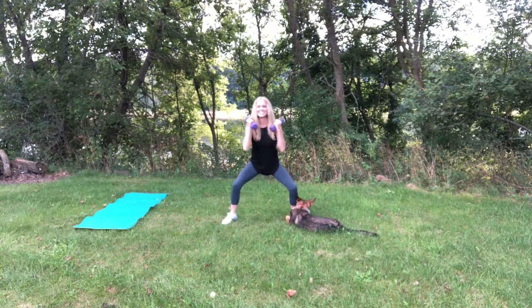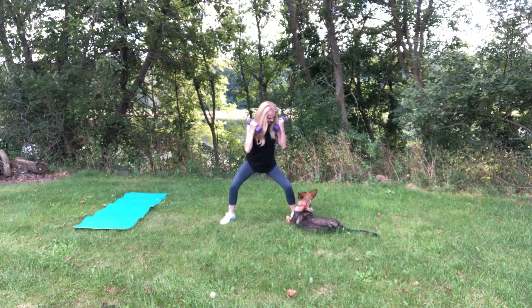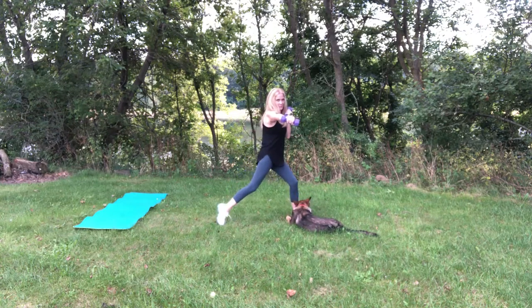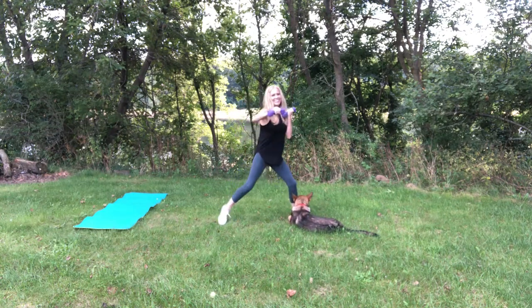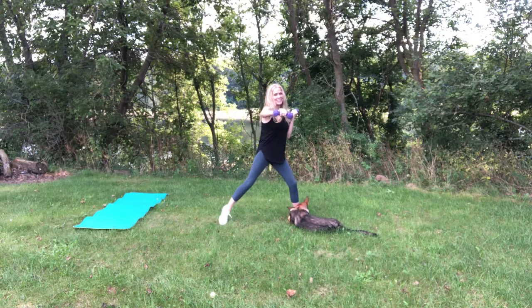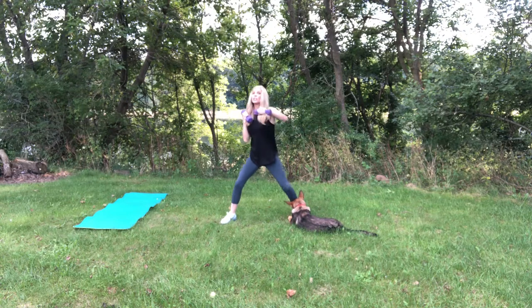I'm afraid that I'm going to step on her. She's going to untie my shoelace. The whole shoelace is going to be gone in a minute. Well, that'll keep her busy. So by now, if you don't already start to feel it in the shoulders, you really should. So twist right here. Maybe you need heavier weights. I'm already getting out of breath.